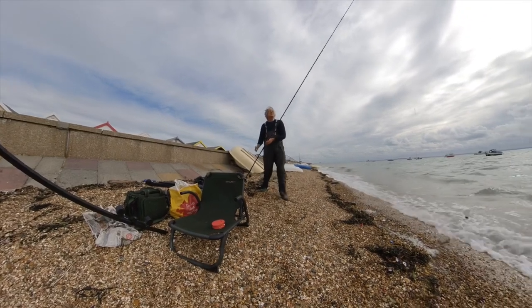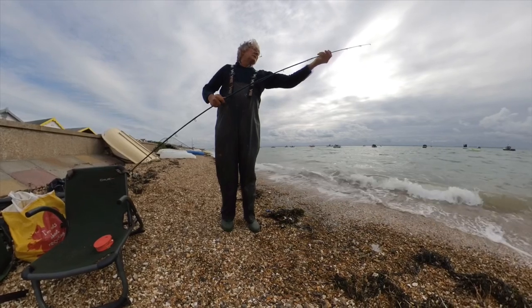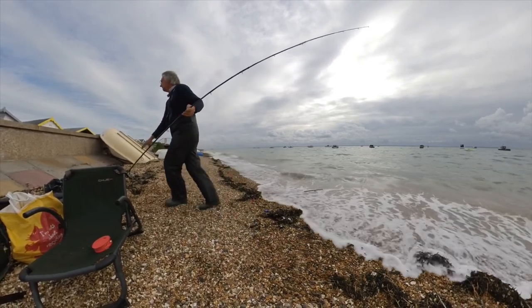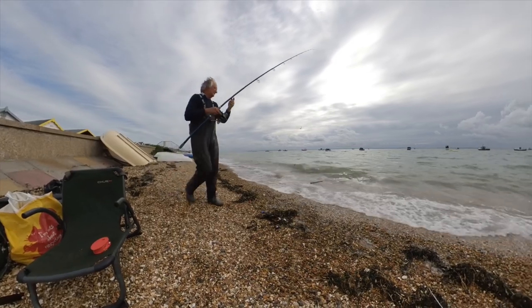I want to make the most of the top of this tide, so out goes the estuary rod. Again I'm casting about 40 yards — the sort of distance that I caught last time.